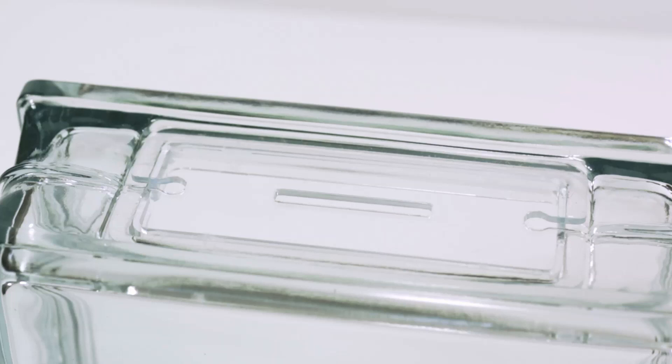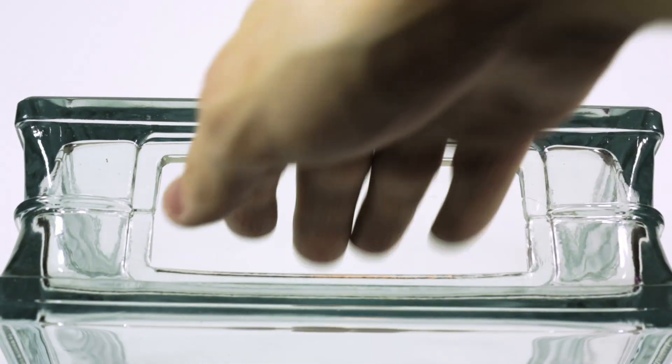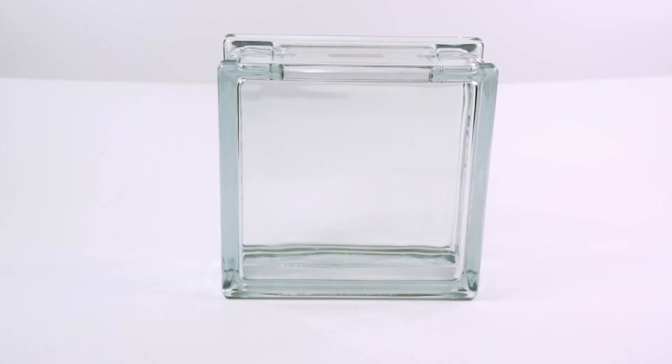One of the nice things about this one compared to Cody's is his was an actual glass block used in construction, but this one is just a hobby one that I picked up at Menards, which is like a regional hardware store in my area, and this one already has the top pre-opened which makes it much easier to put things inside. In Cody's situation he actually had to drill a hole through the glass, which is quite a bit of work and the hole was very tiny.